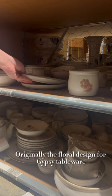Originally the floral design for Gypsy tableware was supposed to also include a butterfly and a tree, but it was judged too time-consuming to produce. Have you ever come across this pattern?